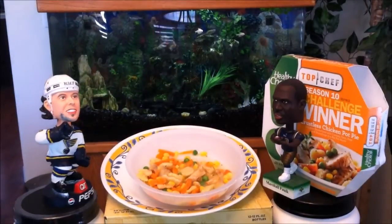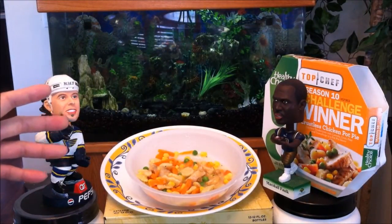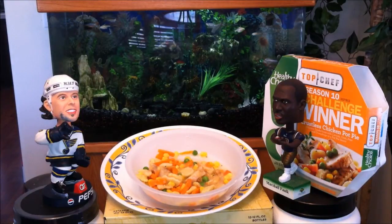Wow, this is actually quite good. All the vegetables mixed in with that chicken and that gravy — I felt like I was eating a real chicken pot pie. The only downside is what I love about chicken pot pie is that slightly burnt, flaky outside crust. That's like a birthday gift in itself — and that's the only downside.